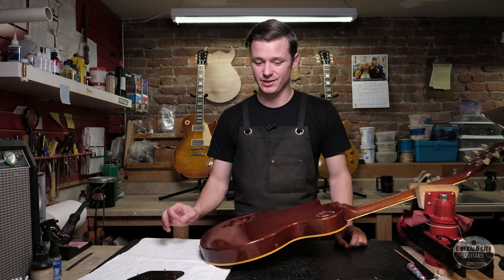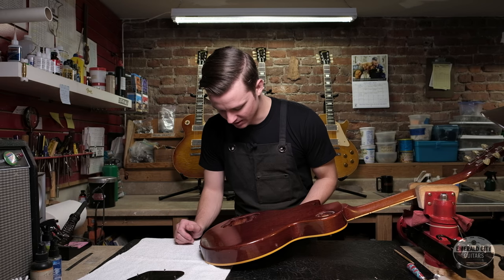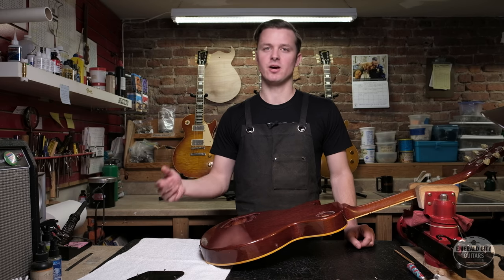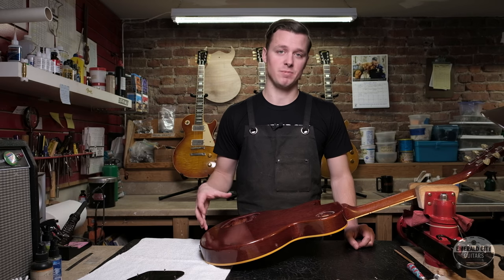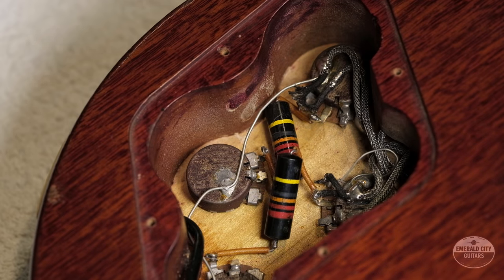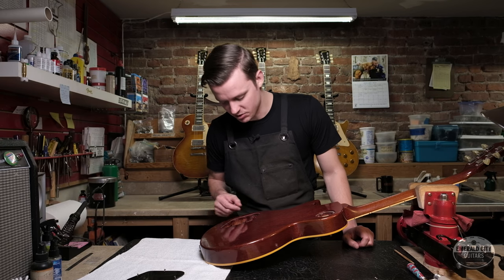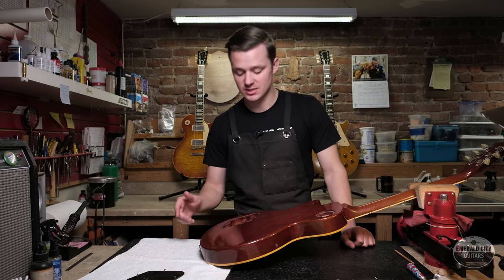Back in the cavity — the pots look really good. The date codes are 134907: 134 is the code for Central Lab, 9 is the last digit of the year 1959, and 07 means the seventh week of 1959 — right where we want to see them given the huge batches Gibson bought. We also have two original Sprague Bumblebee caps with the correct little orange sleeves insulating the cap wires. Solder joints look a little sloppy in areas, but that's pretty much totally normal for these bursts. The ground wire is flopping in the breeze, which is also typical.